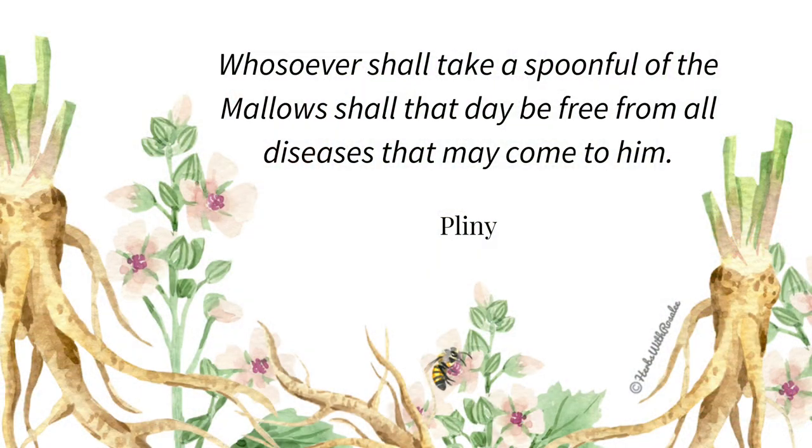Marshmallow, or Althea officinalis, is closely related to many other types of mallow, such as common mallow or Malva neglecta. These plants are often worked with interchangeably. Pliny, a revered herbalist in ancient times, wrote: "Whosoever shall take a spoonful of the mallow shall that day be free from all diseases that may come to him." Probably a bit of an exaggeration, but I love his enthusiasm for marshmallow.